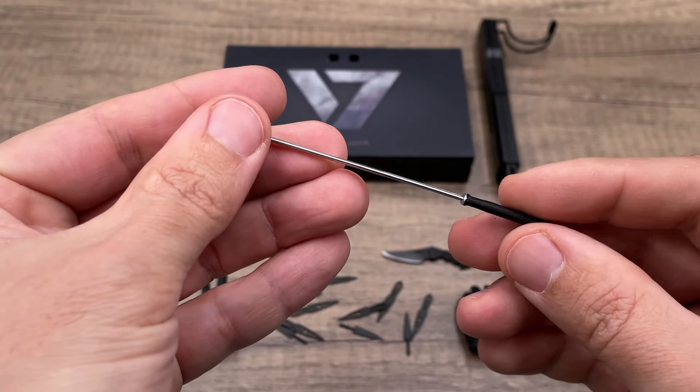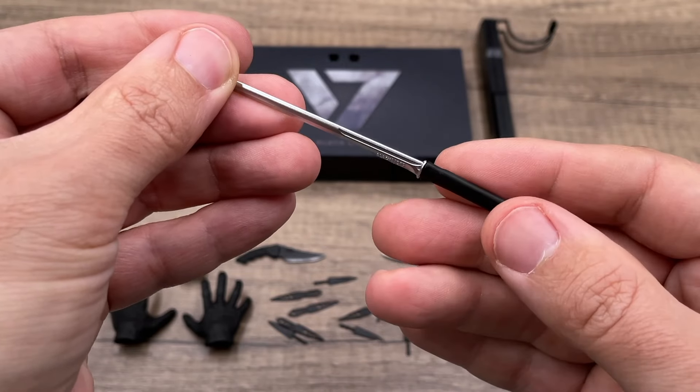The handle is all black but has some nice details.